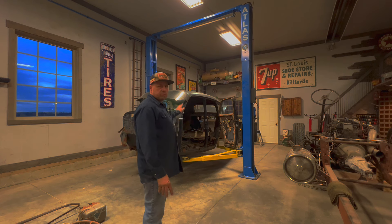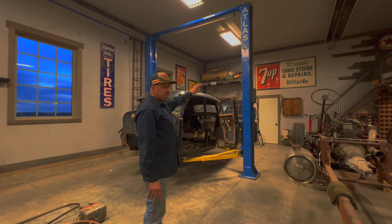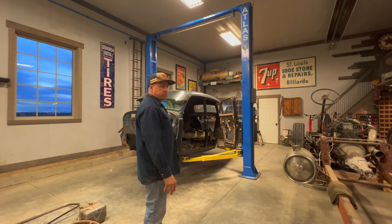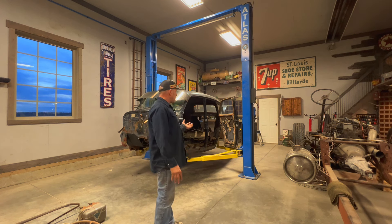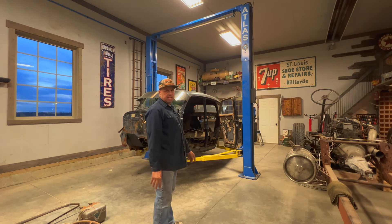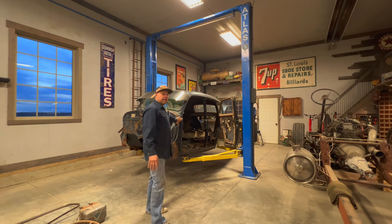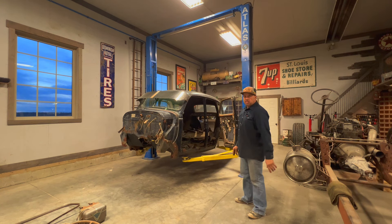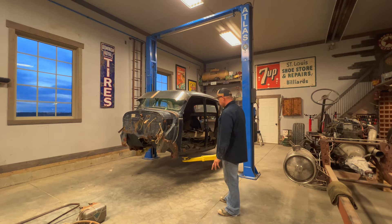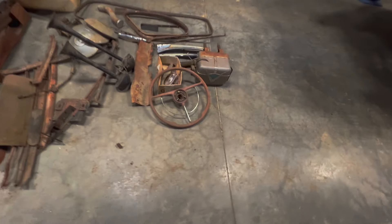The fellow whose car this was was good enough to keep pretty much everything parts-wise — kept the fenders, hood, and that kind of stuff out in the shed. We probably won't use a lot of it, but it's good to have it if we need it. I think definitely the interior trim and all the trim I kind of want to use, so it's good that he kept it all.